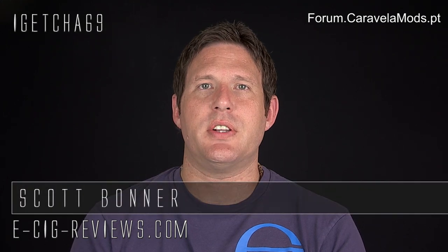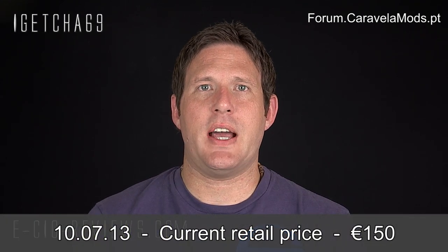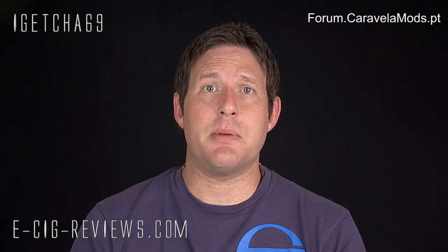Hello, my name's Scott. Today I'm going to be doing a review on the Bella Latina drip tank, which I purchased via a waiting list. You can find all the information about this waiting list at forum.caravellamods.pt. The Bella Latina drip tank is made specifically for a Caravella — it will only be sold to Caravella owners and will be limited to a run of 999. I'm not sure whether the list is still open, so go along to the forum to find that out.